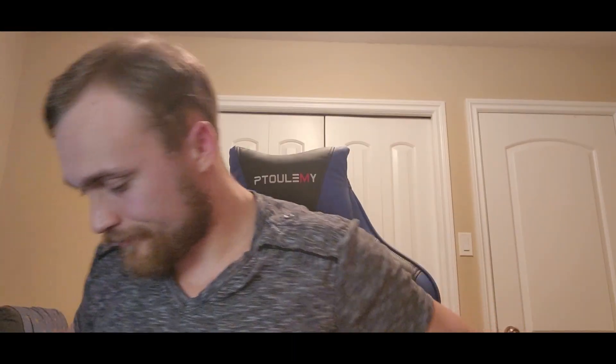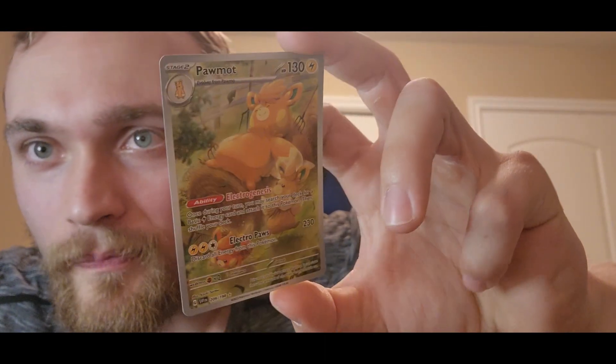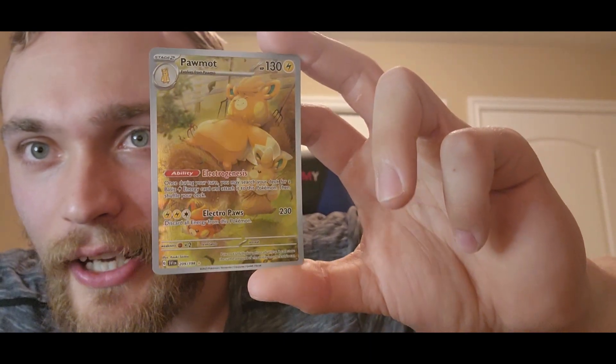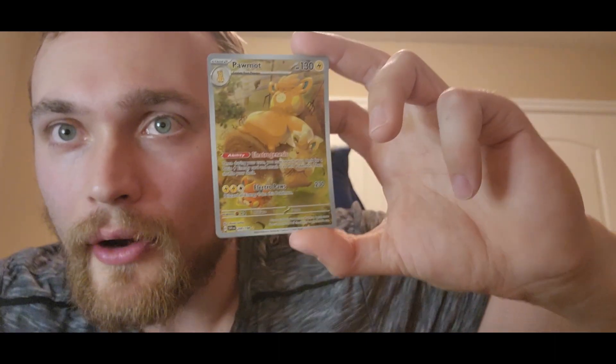There we go — and I just dropped them all face down. Wonderful. Anyway, behind that was King Gambit. And we got the Pommot, which is actually super cool. In the background it looks like he's sleeping on a hay bale with some pitchforks stuck in there, and some little figures just kind of running around.